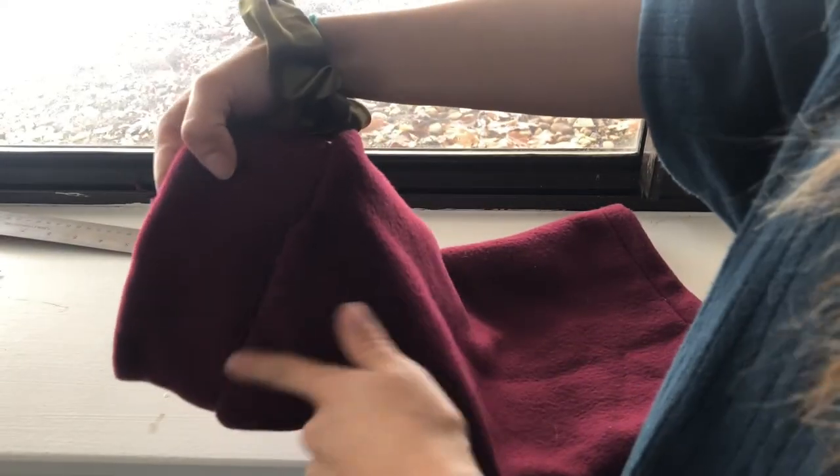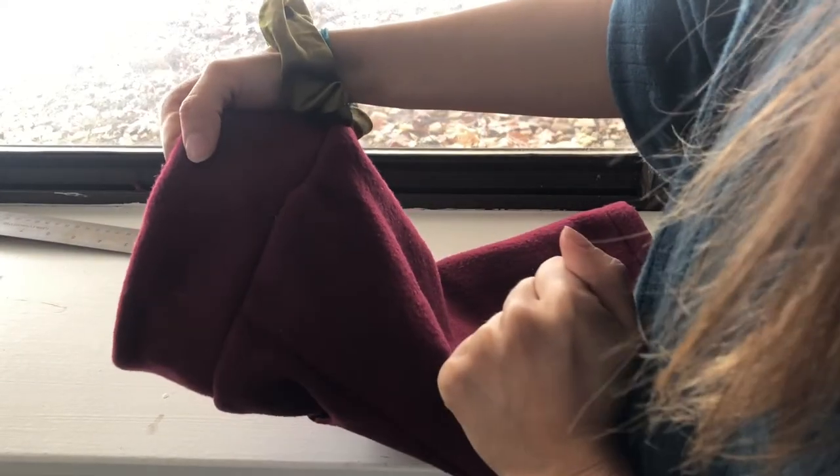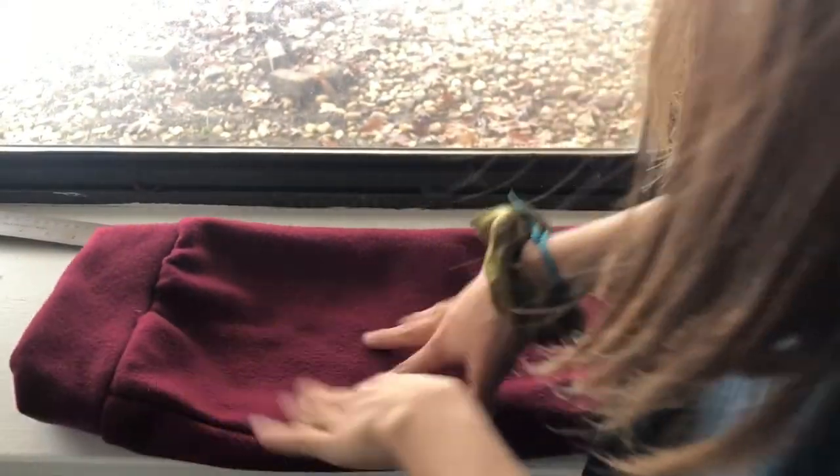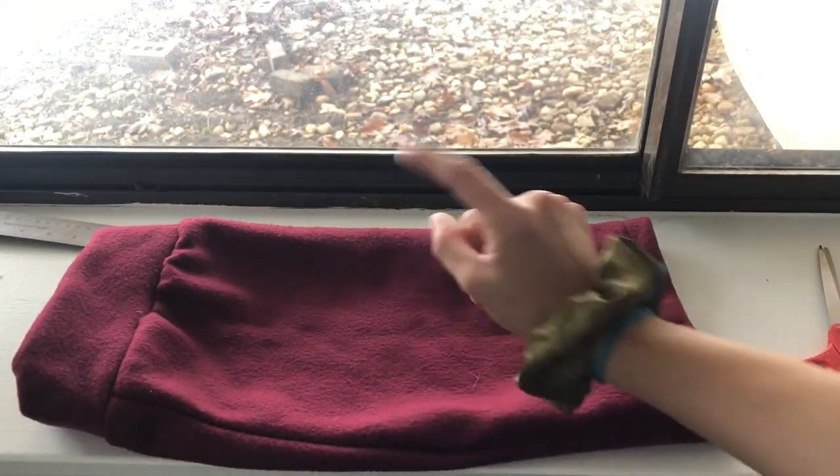Since I'm a little extra, I'm going to embroider my dog's name onto the collar. You can watch that if you want, or you can always add something on the back, on the side, or more embellishments — just to make it more like your dog.